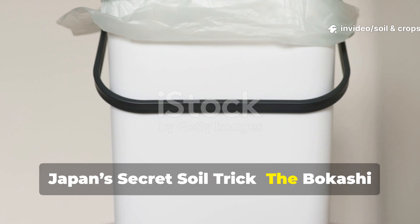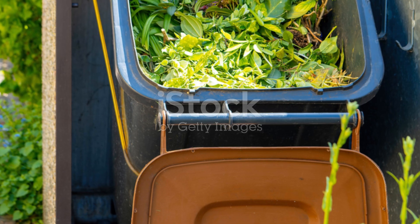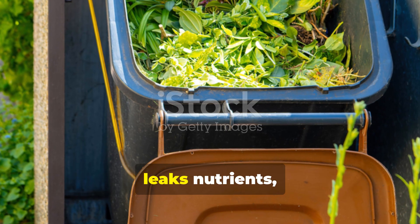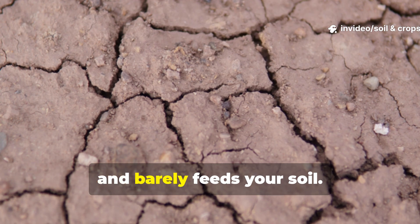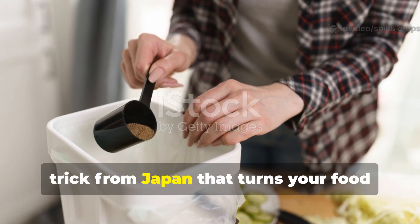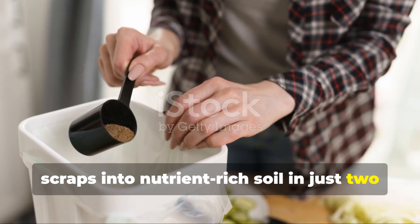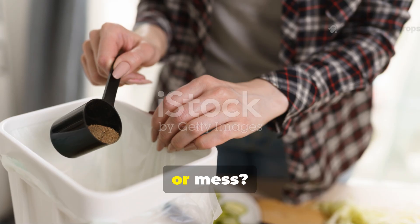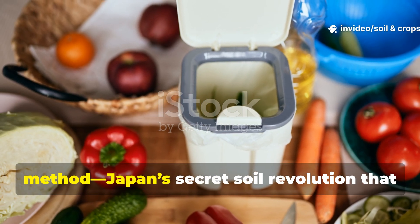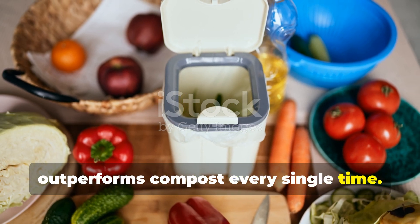Japan's secret soil trick — the bokashi method that beats compost in just 14 days. You're wasting months on compost that leaks nutrients, stinks up your yard, and barely feeds your soil. What if there was a kitchen-friendly trick from Japan that turns your food scraps into nutrient-rich soil in just two weeks, without smell, pests, or mess? Today on Soil and Crop Central, we're revealing the bokashi method, Japan's secret soil revolution that outperforms compost every single time.